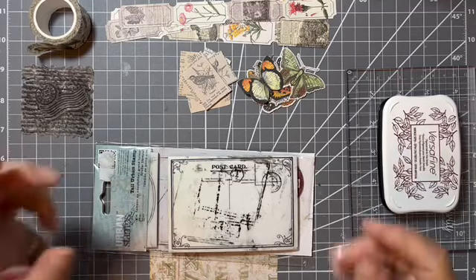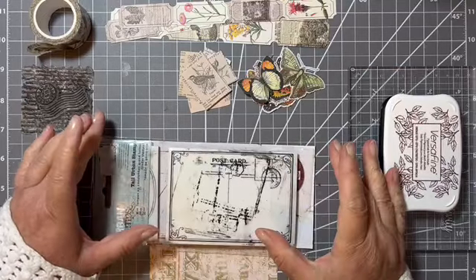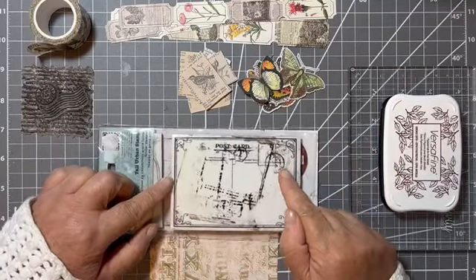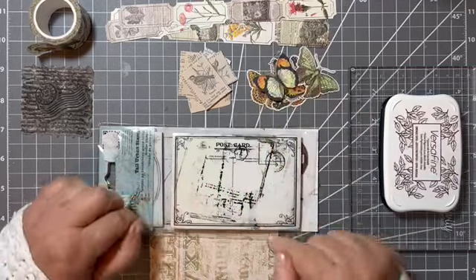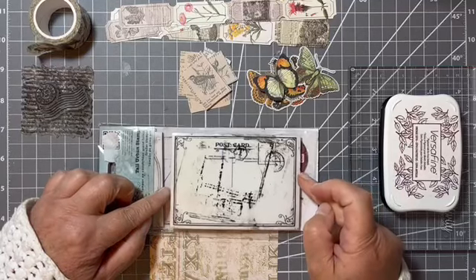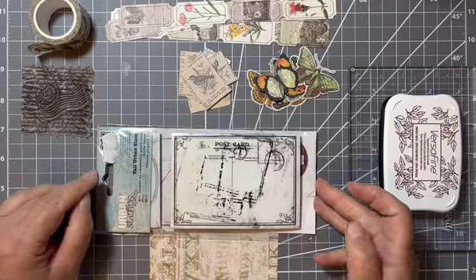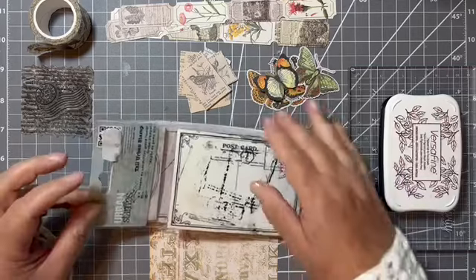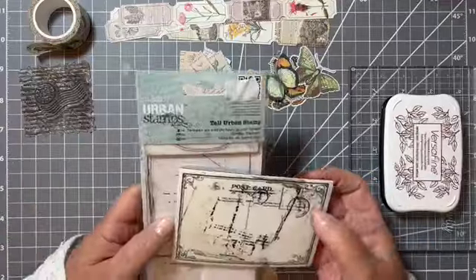Hello, hi, it's Liz here. Today I thought I would make some more postcards. I've made these before - they had birds on last time. Today I'm going to put butterflies on as a focal point because it's the summer and there's lots of butterflies about. I used up all the ones I had before, so yeah, let's do some more. You can never go wrong with a postcard.